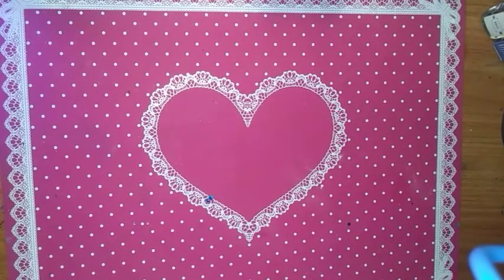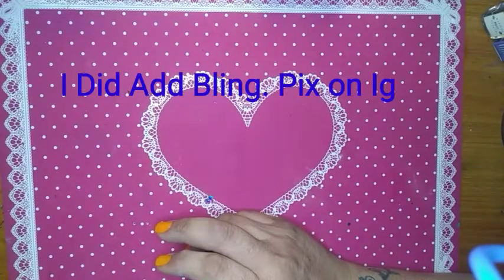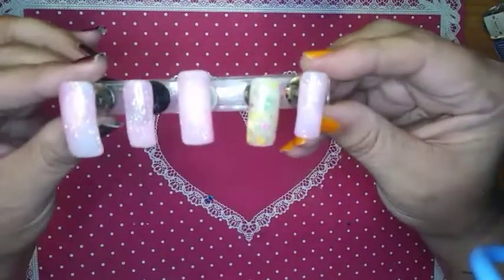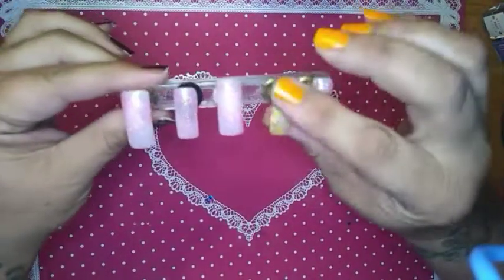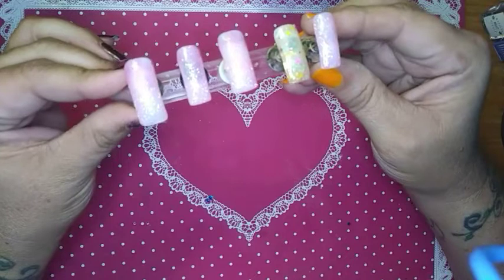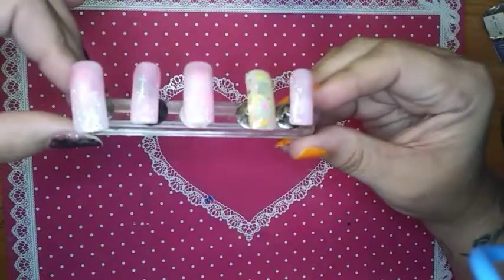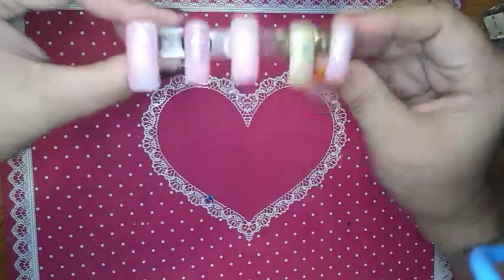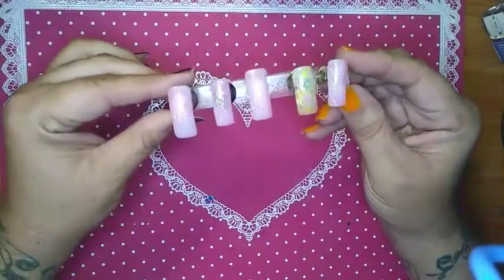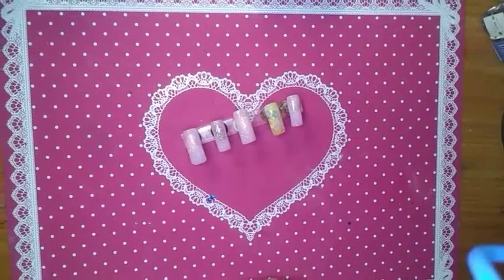Let me know in the comments down below what you thought of the two colors together. Let me pull them out so I can show you again — I think they are just beautiful. I don't think they needed the extra bling; I think these stood and carried all on their own. Do you approve or disapprove of the colors? I have sometimes a little bit of trouble matching colors, but I think these two went well together. Well, this draws our video to a conclusion. As always, have a blessed day. Thank you.